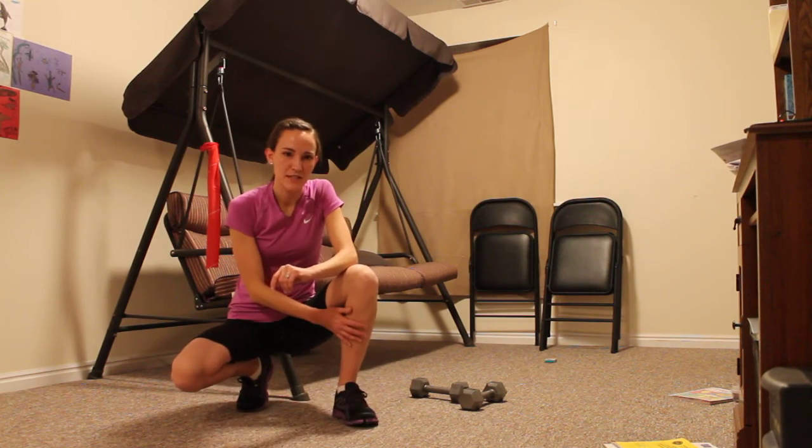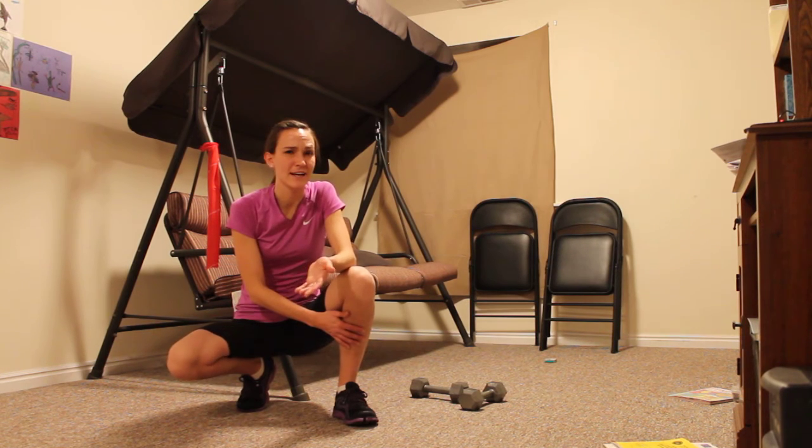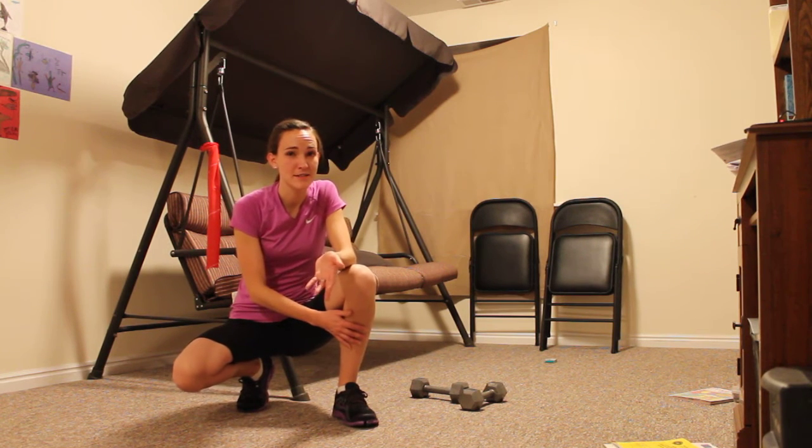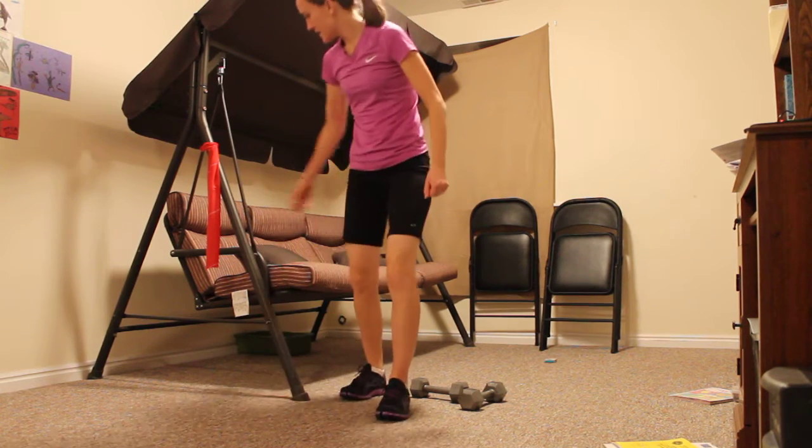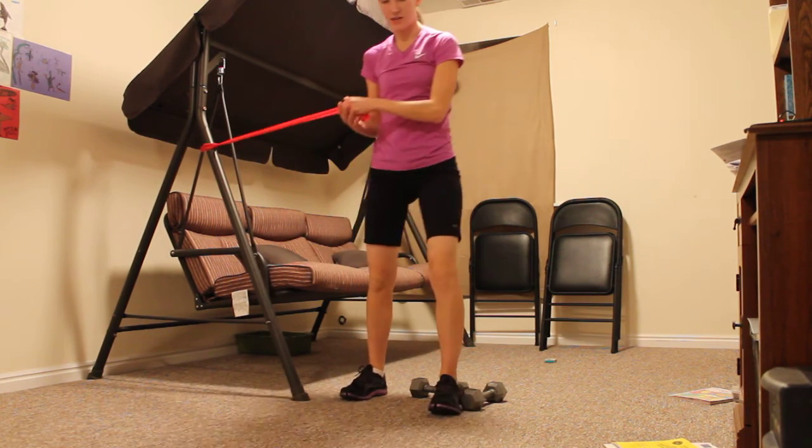This next exercise is for shin splints. I don't know what the technical term is, I call them body twists. These are better if you do them bare feet normally, but you take a theraband and just secure it to something.